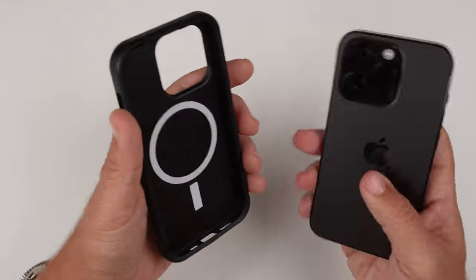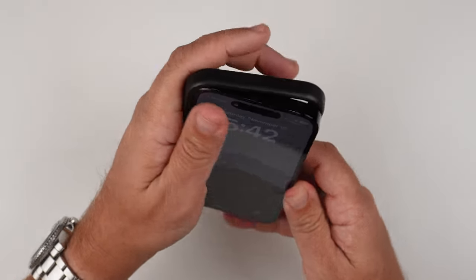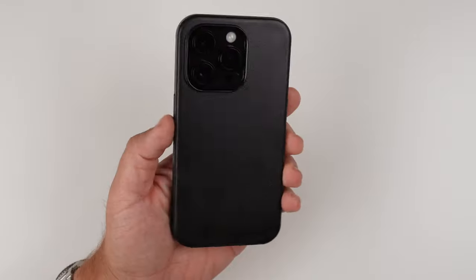So let's get this bad boy put on. Install is pretty simple. I usually start with the volume side, and then I just push in, and that's all she wrote.